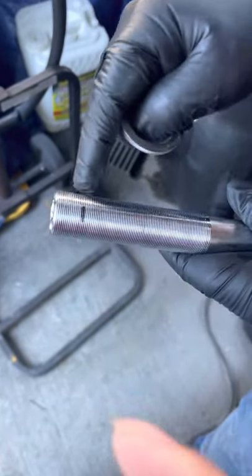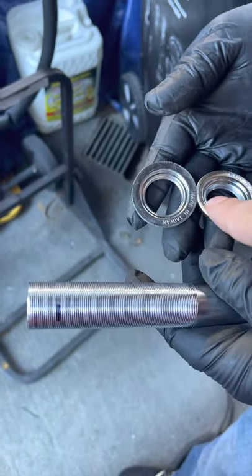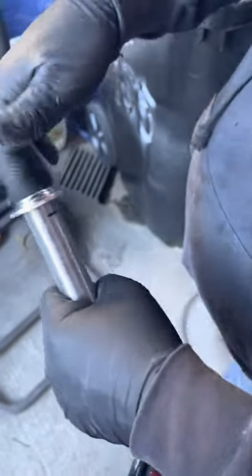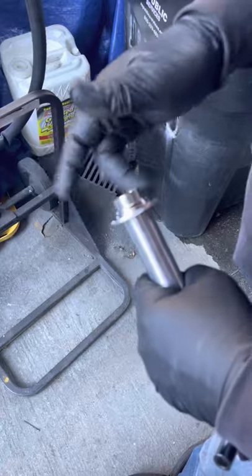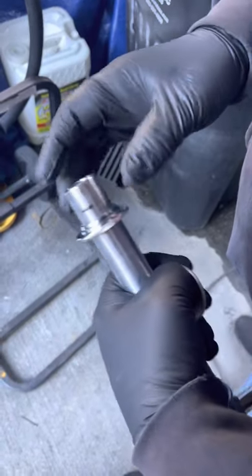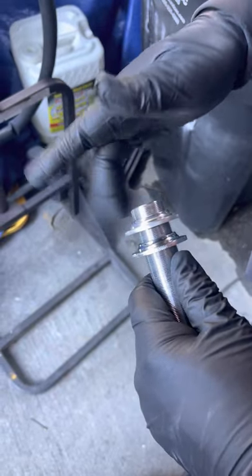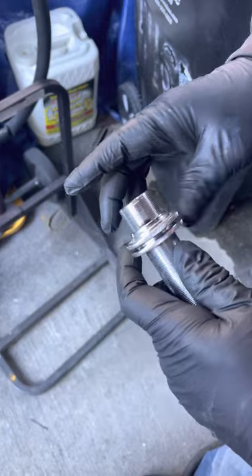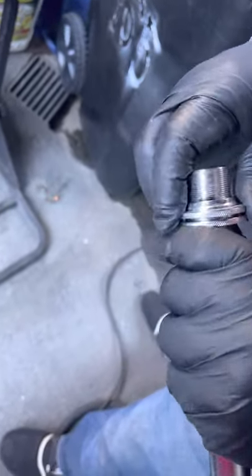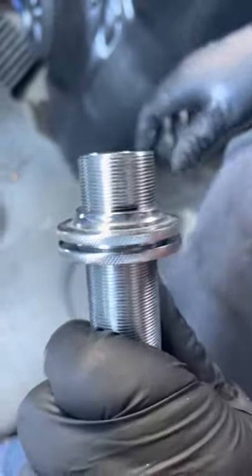Now we're going to show you how to cut the t-bar straight. We usually use these two pieces of the head that come with the headset. We put the first piece all the way down, and the second piece we put all the way down to where it's just right in the middle of the line.